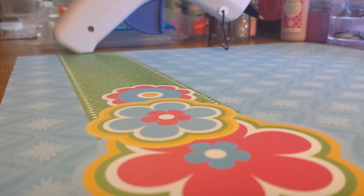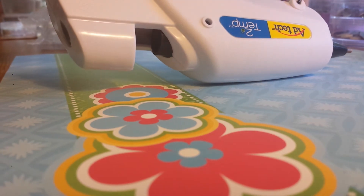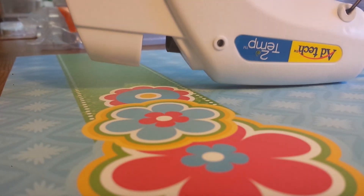Hello ladies, I'm here quickly to show you — I went and got a hot glue gun, my first one. It's a multi-temp, two-temp actually, high or low.